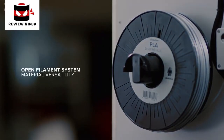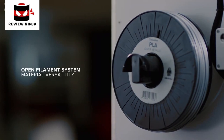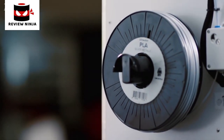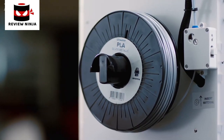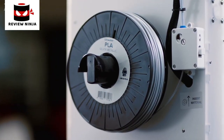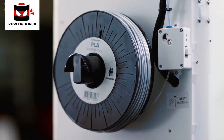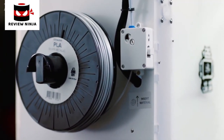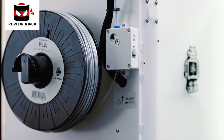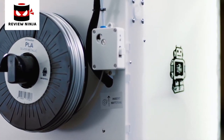The SD2 Plus uses an open filament system, so you can use any kind of filament you want. When you combine the numerous materials available with different nozzles, the possibilities are endless. The powerful gear feeder pushes the filament into the printhead with ease and also allows you to control the pressure — so, for example, with softer filaments, the pressure can be set lower.